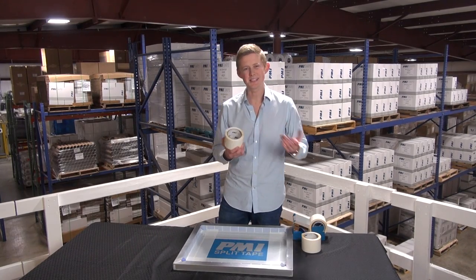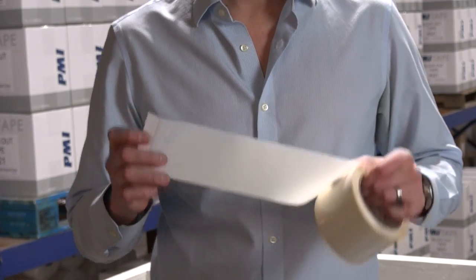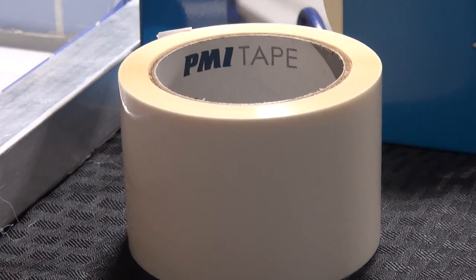The PMI Full Adhesive Tape is the same thing as the PMI Split Tape, but it's sticky everywhere. It's great for taping further into your image or for blocking out images you don't want to print on the squeegee side of your mesh. And just like the PMI Split Tape, the Full Adhesive Tape will peel cleanly every time.